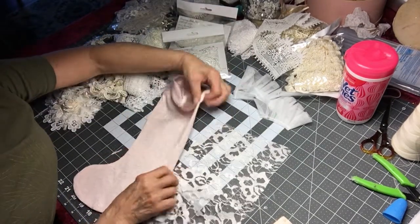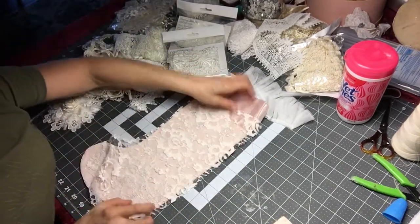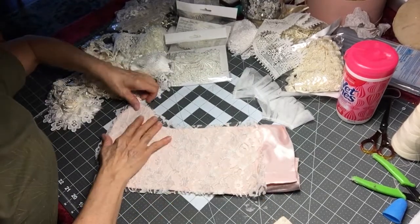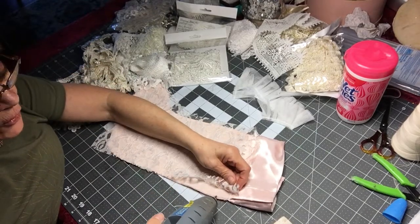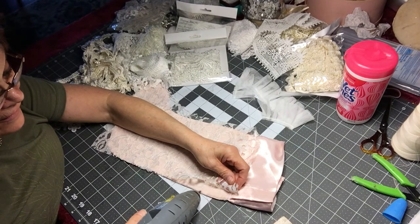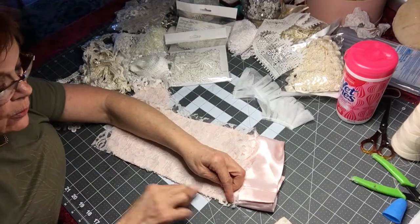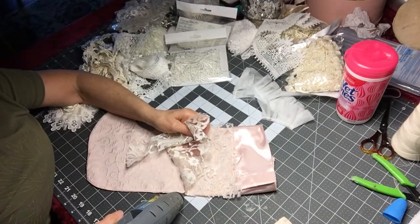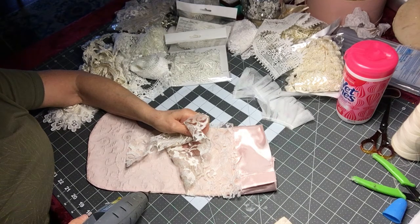I was going to make it so she could take it home with her, but my daughter informed me that they all have matching stockings already. So it's okay — she can keep this one here at Yaya's house, and when she gets older she can take it with her if she wants. Otherwise I probably would not have made a stocking because we do have a lot of them.